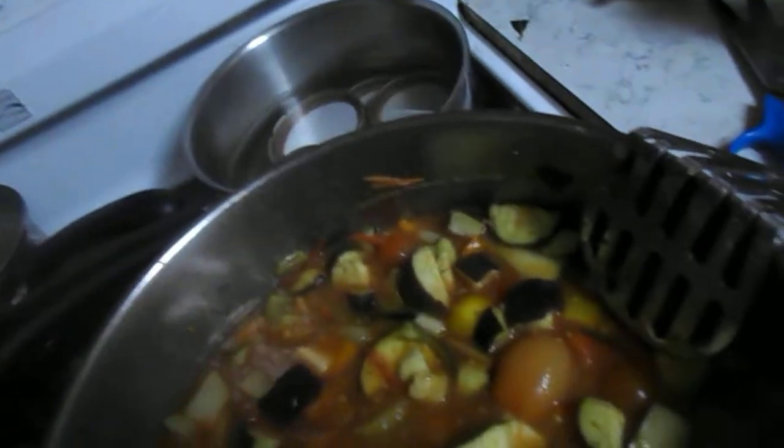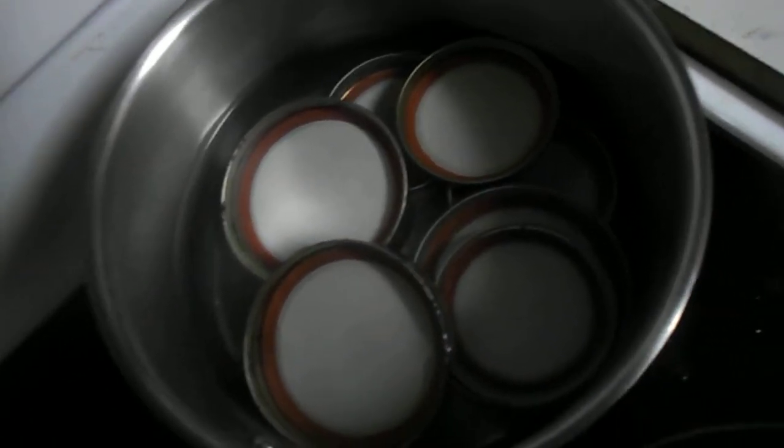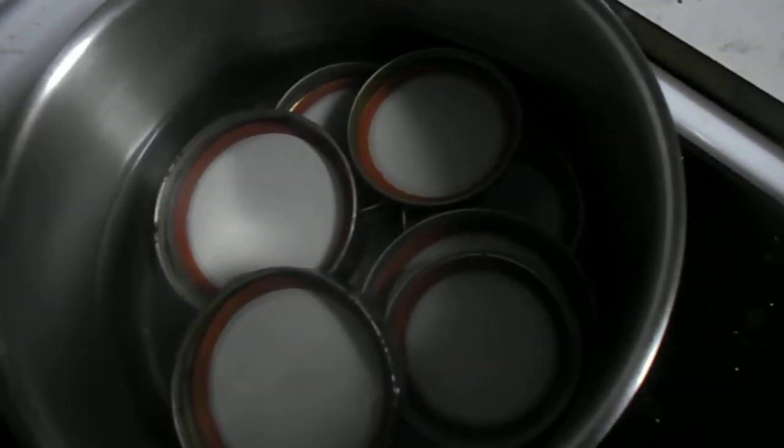And a pepper. My lids are soaking over here in the hot water — you have to soak them for about 10 minutes to soften them up. Here are my jars; they're sterilizing in there. Even though they were already sterilized, I took them out and sterilized them again, because you just don't know, right? Be careful.